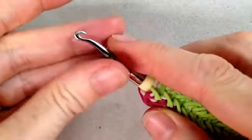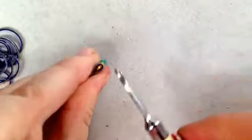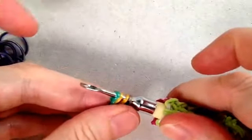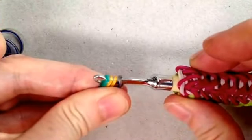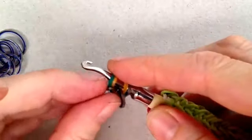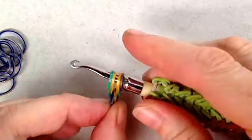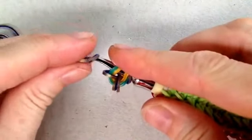I'm going to turn that round and do that process again. When you're turning round, simply pinch so that those loops don't come off. Turn your hook upside down, pull it through, turn it round and hook it back on again. The next side is going to be exactly the same.